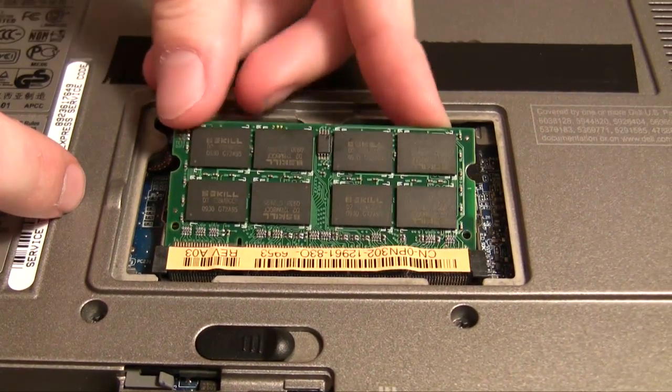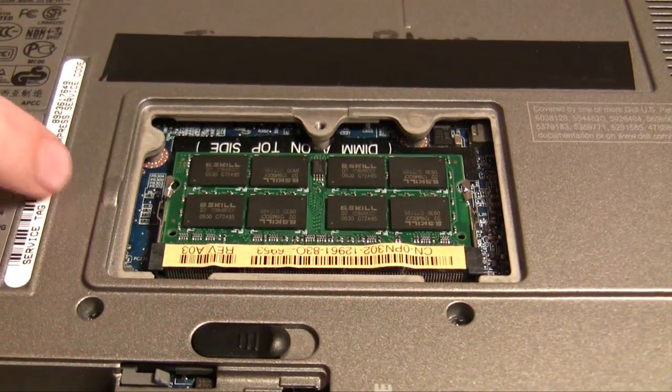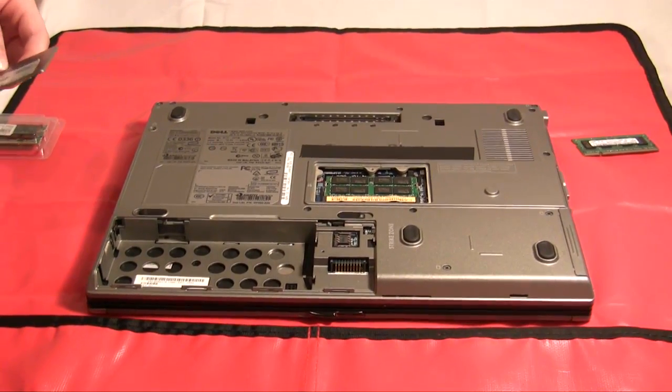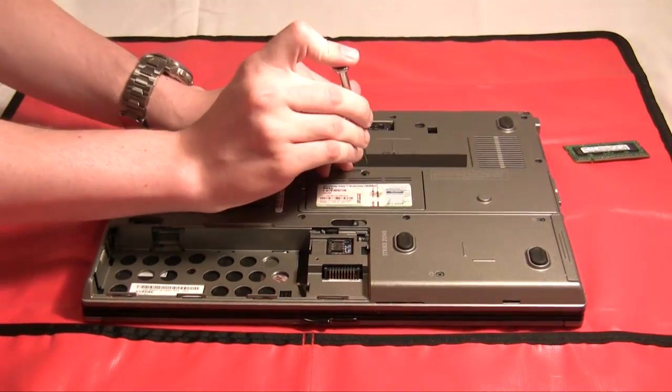Put it in at an angle, about 45 degrees up from the board, and then push down, and it'll snap into place. Now that we've finished installing the first stick of RAM, you should replace the cover on the bottom of the laptop and screw it into place.